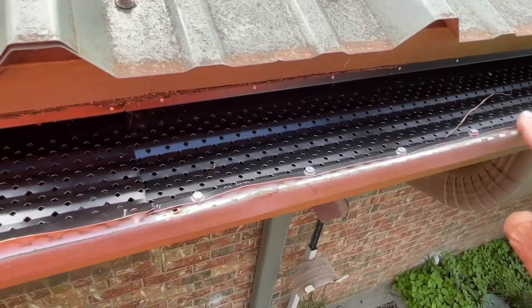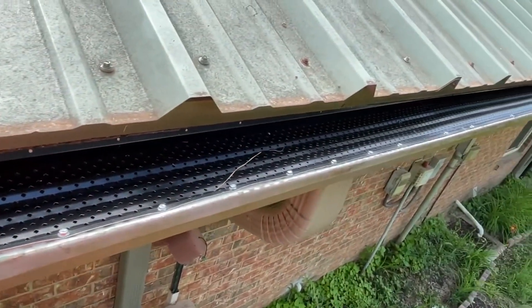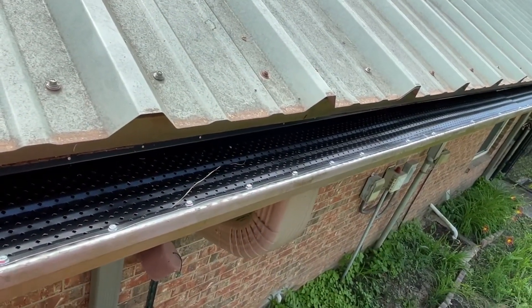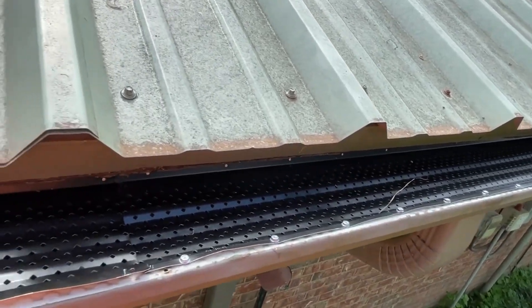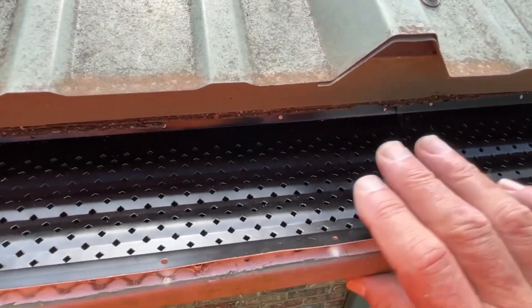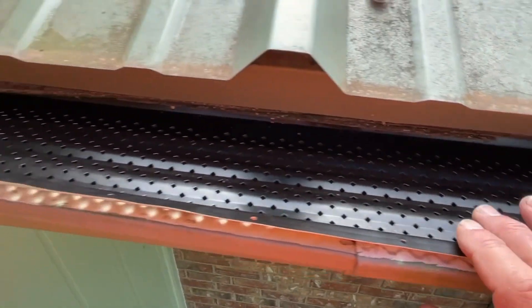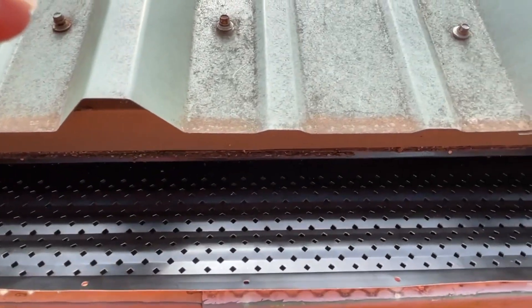I did put several screws in this section because I had to extend out, but normally I skipped two holes and it went in fine. Very good, very easy to work with, very malleable, but at the same time very strong material. I'm just going to cut this end off right here, and that'll make it go in much smoother.